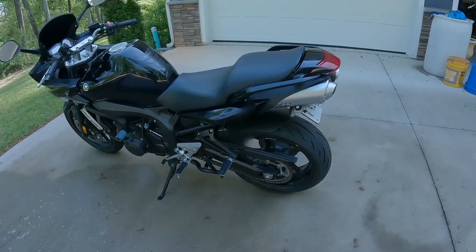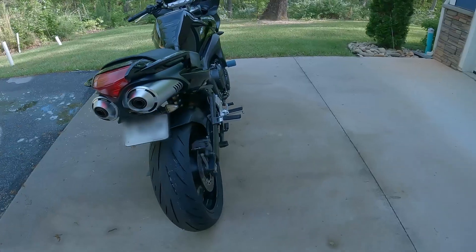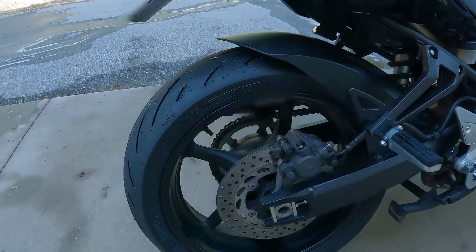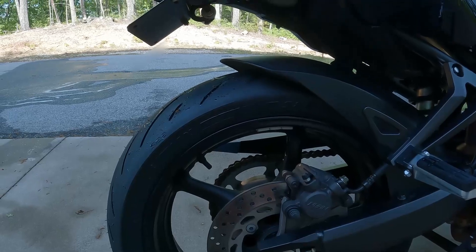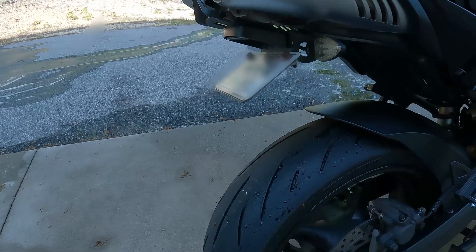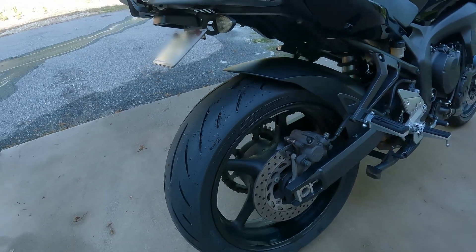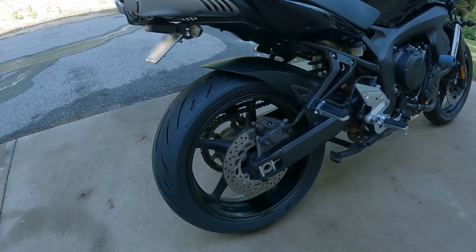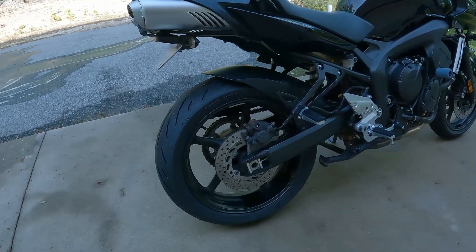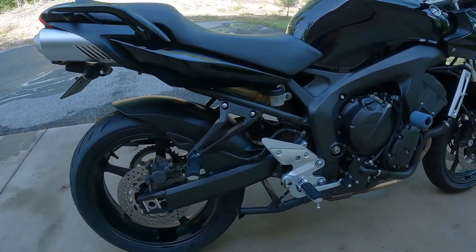Originally when I bought this bike I bought it to ride in the twisties and around town. Nowadays I just do more around-town riding than in the mountains, so that's why I decided to go with this Bridgestone Battlax Hyper Sport S22R tire. This tire is a medium compound with a triple compound — the center is harder than the Dunlop I had previously, which lasted about 4,000 miles. I'm hoping to get a little bit more mileage out of this tire and still be comfortable and sporty enough for my riding style.